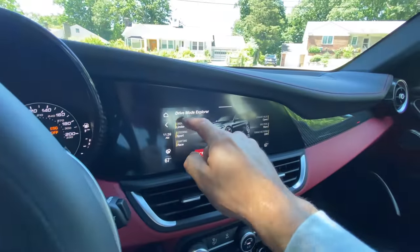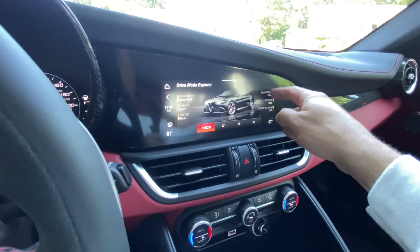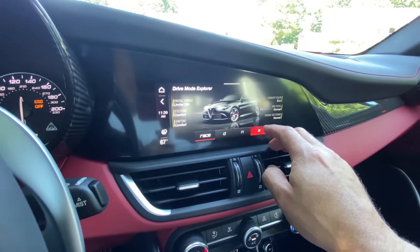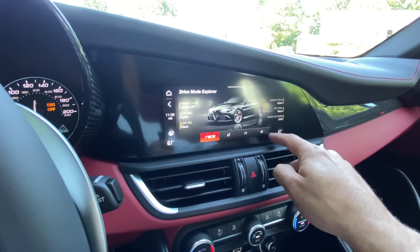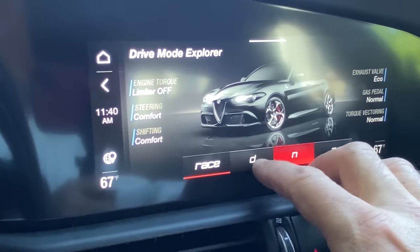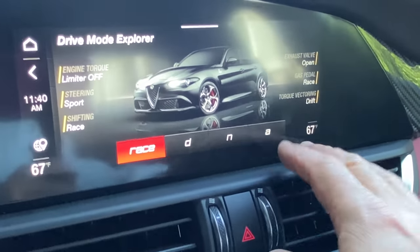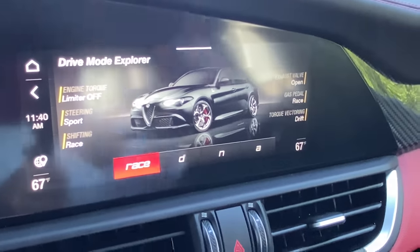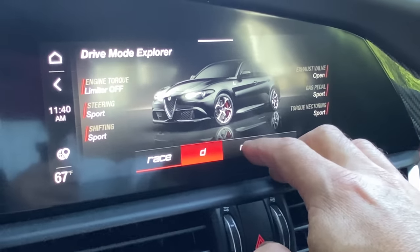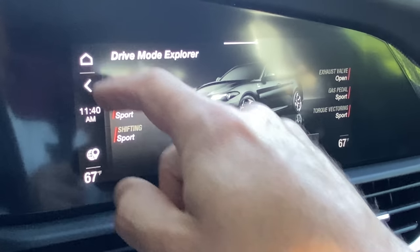You would think on this screen you could independently change these settings similar to BMW and other models, but no — the DNA modes are all pre-programmed. In A mode steering goes to comfort, in N it stays in comfort, in D it goes to sport, and race stays in sport. Other Stellantis vehicles like the Dodge Charger Hellcat let you select shock absorbers, steering, and throttle independently, but they didn't do it here. The touchscreen is more for bells and whistles than for active customization.